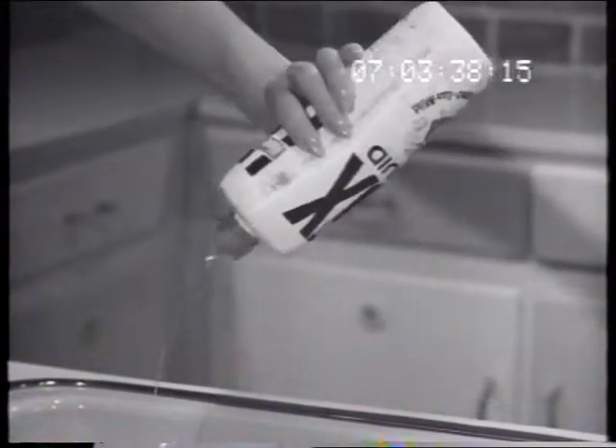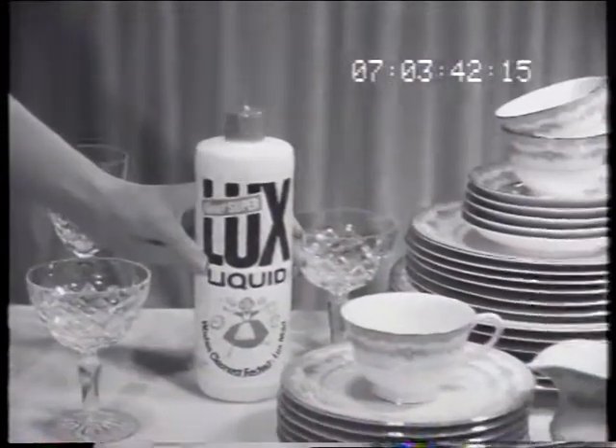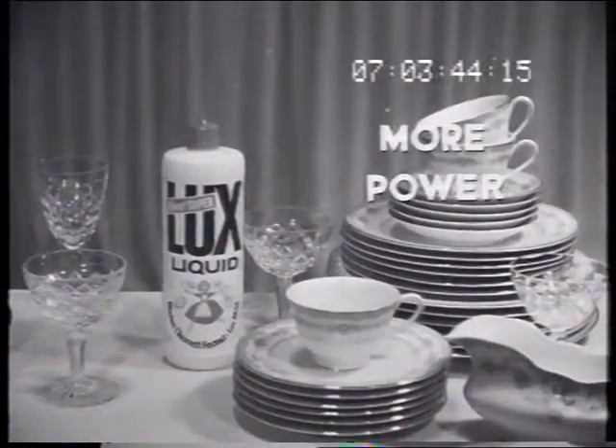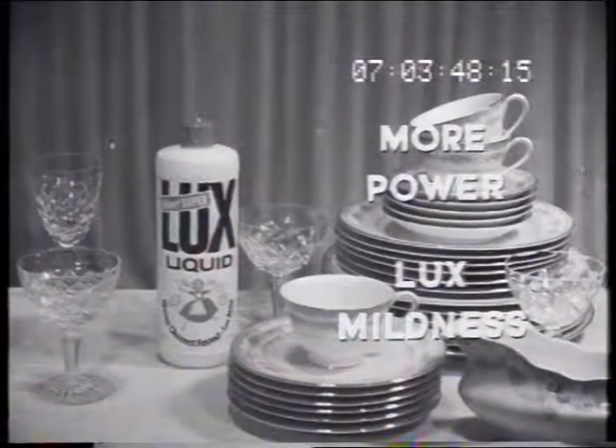Try Super Luxe Liquid in the handy plastic squeeze pack. Super Luxe Liquid answers both your wishes about dishes because there's more power to it, luxe mildness through it. Thank you.